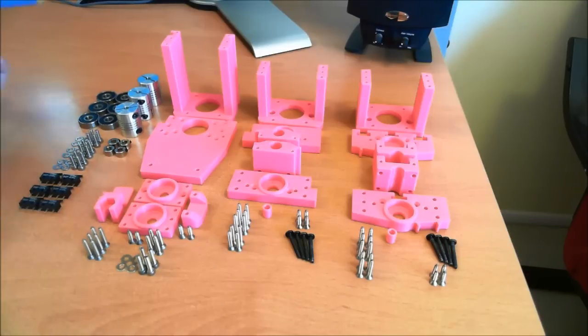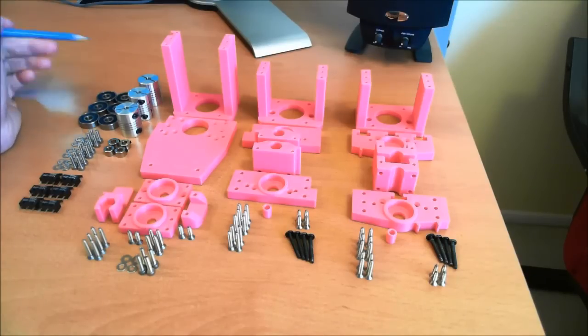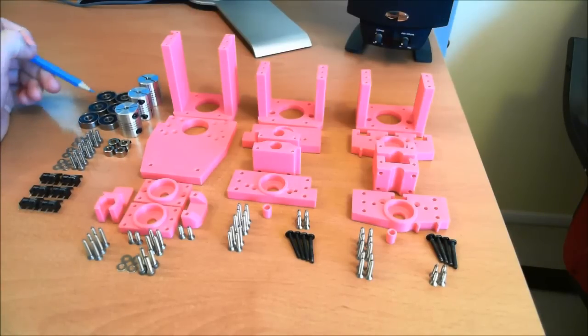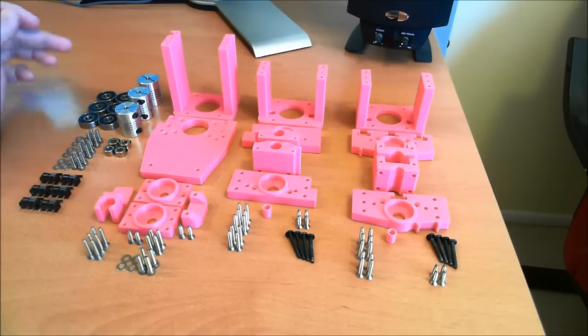I'm going to go over some of the different parts. Basically instead of using thrust washers, we're using 626 size bearings. I'm using rubber sealed to keep some of the detritus out. The seal is more recessed than a metal shield, so we'll have less binding issues. You could probably use either, but these are standard.